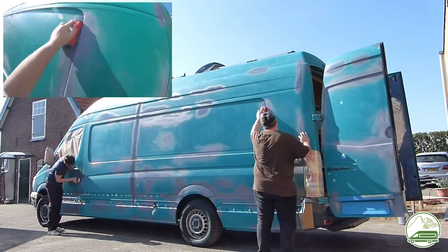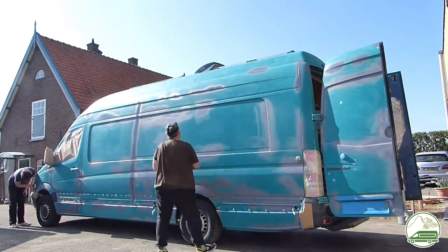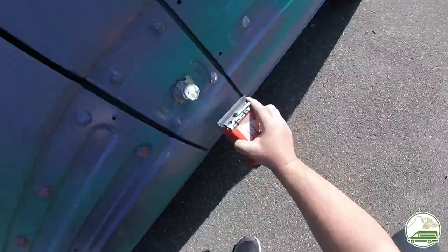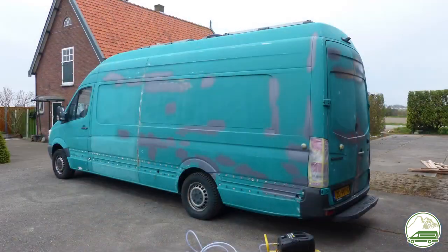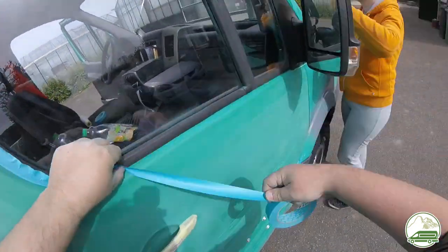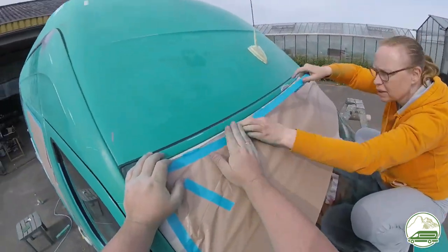We let the primer cure overnight and then sanded the primed spots down with 120 grit sandpaper, and after this we degreased the surface again using the spray gun to apply the degreaser and cloth to wipe it down. Now with 5 days of sanding, priming, repairing rust spots and holes, we are ready to apply the Raptor liner. But first we have to mask up every part of the van we don't want to have olive green — which includes the windows, door handles, bumpers, etc. We bought a wide array of masking tape in several widths and several types of masking paper and plastics, so for every masking challenge we had more than enough supplies.